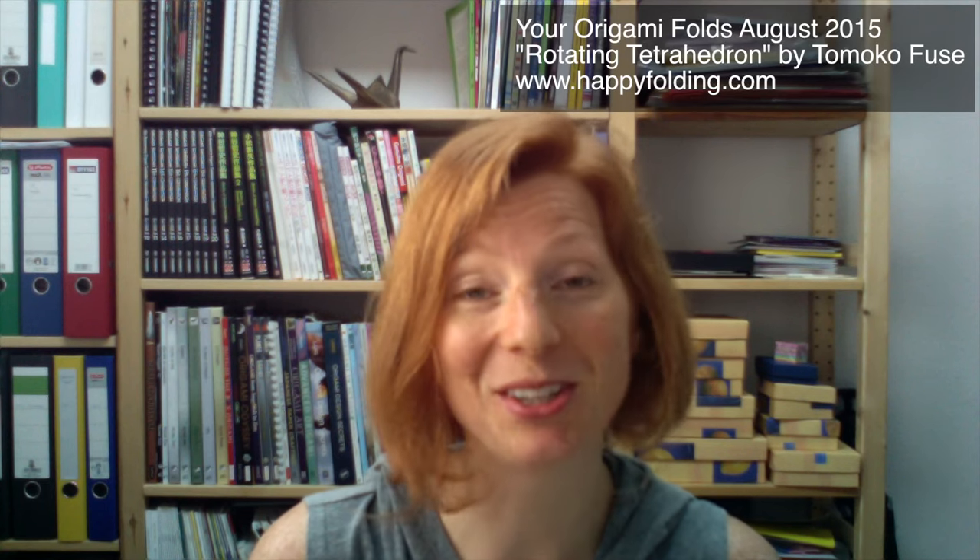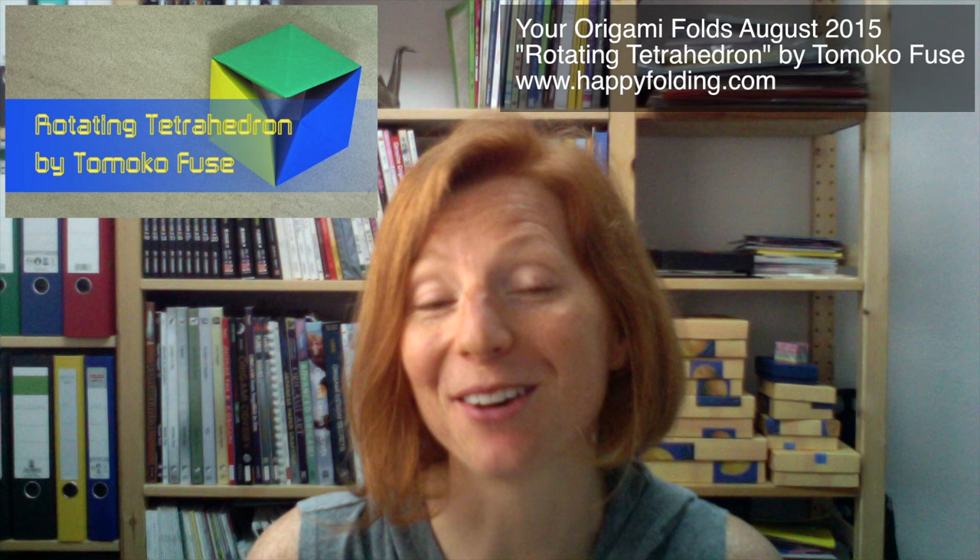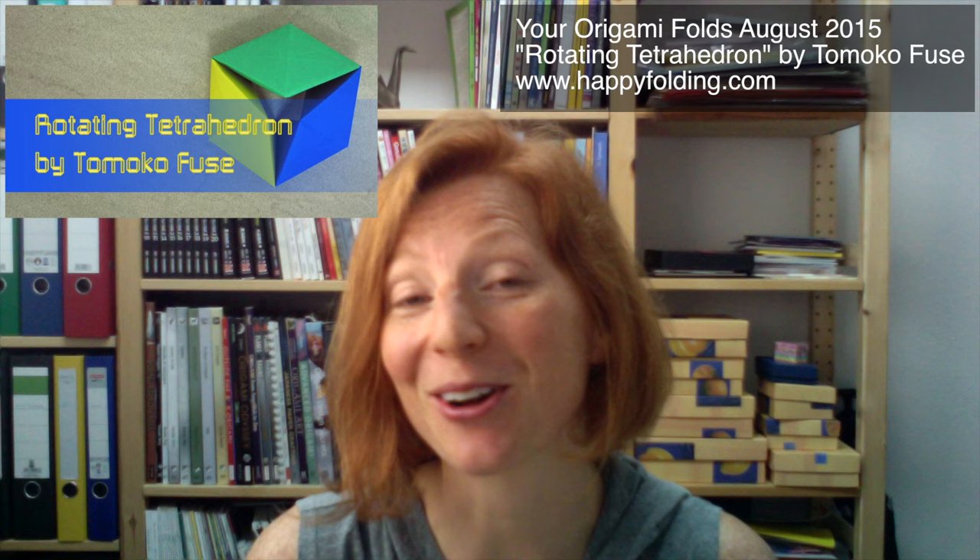Hi and welcome to Your Origami Folds August 2015, the next video in my series where I feature photos of models you folded. This time around it's all about the rotating tetrahedron designed by Tomoko Fuse, a fun action model which I hope you had tons of fun folding but also playing with.